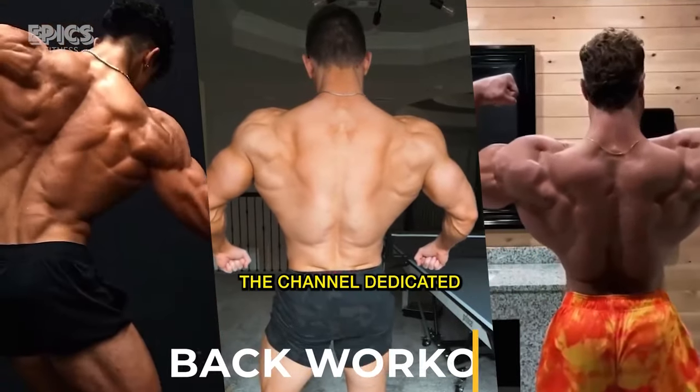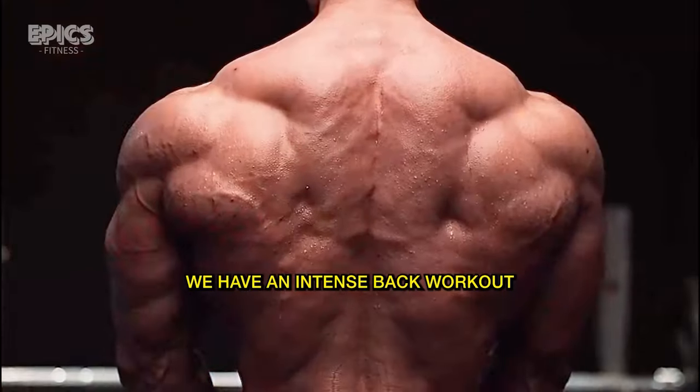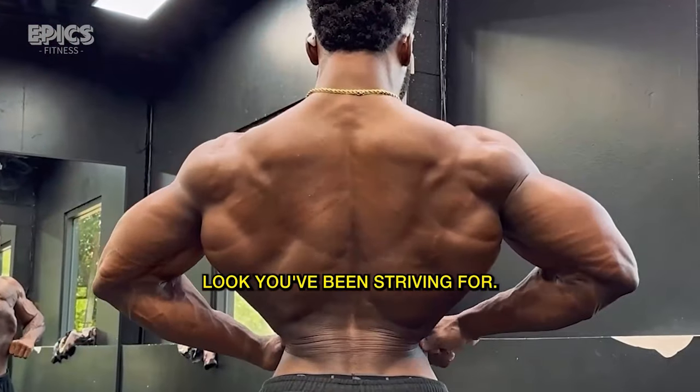Welcome to Epyx Fitness, the channel dedicated to helping you achieve your fitness goals. In this video, we have an intense back workout that will target all major muscle groups in your back, helping you build strength and achieve that sculpted, powerful look you've been striving for.